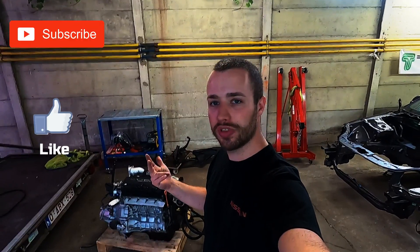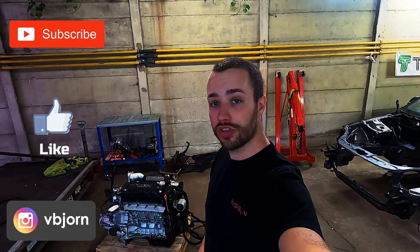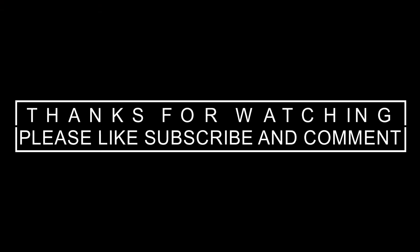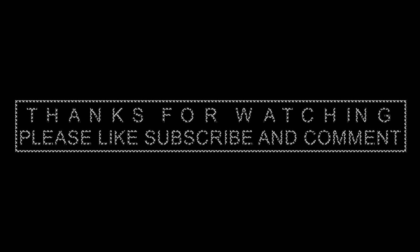That's it for today guys, I hope you liked the video. Don't forget to like, subscribe, and comment on my video if you like. Follow me on Instagram for some more pictures of my build. We'll see you in about 2-3 weeks with the next video — I don't know what that's gonna bring, but let's make it a surprise. See you next time, bye!